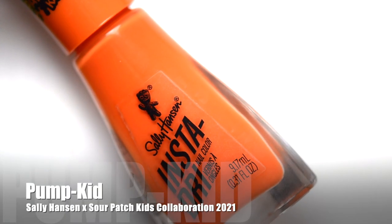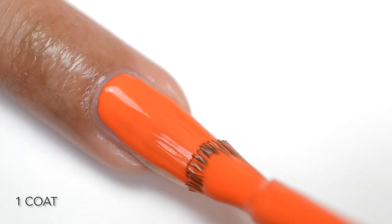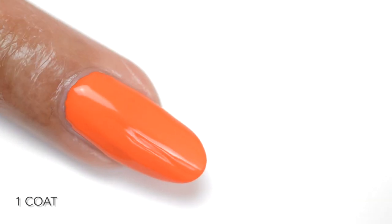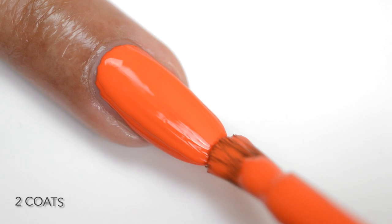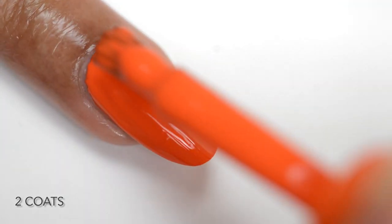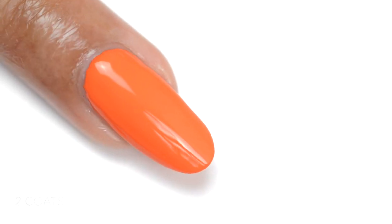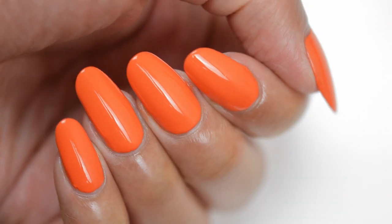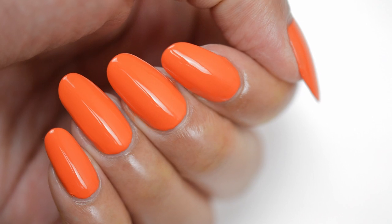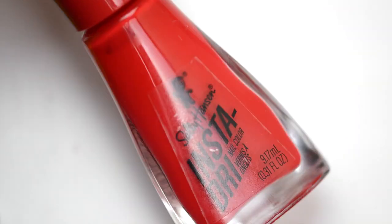First up we have Pump Kid — a gorgeous rich orange cream polish. On the first coat we get some really good opacity and it builds up really beautifully into two coats. The Insta Dry collection features a wider brush which is one of my personal favorites — it applies so evenly and beautifully. I absolutely love this polish and the cream polishes from this line.